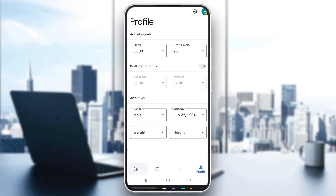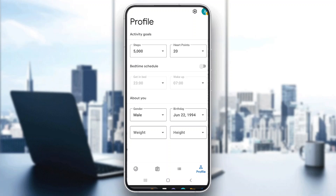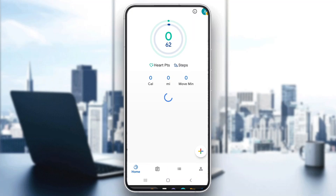Now that you have downloaded the application, go ahead to the account option and enter in your info so that it will be easier to track your records. Then let's go back to the homepage.